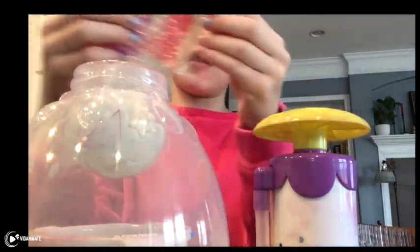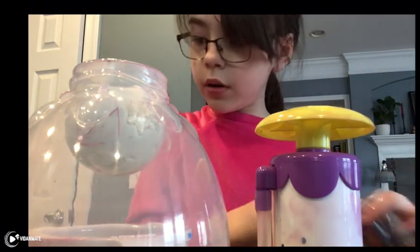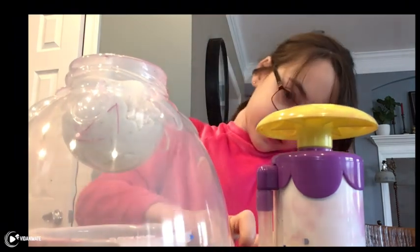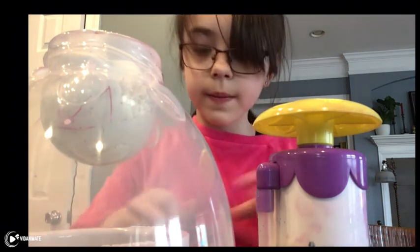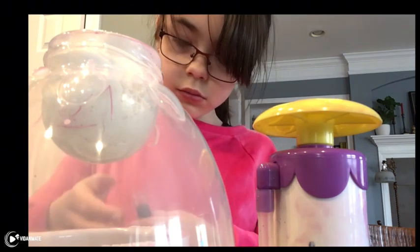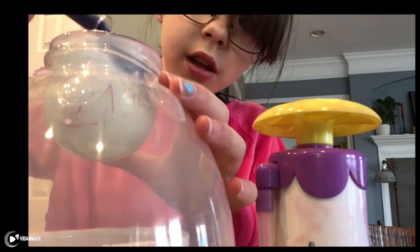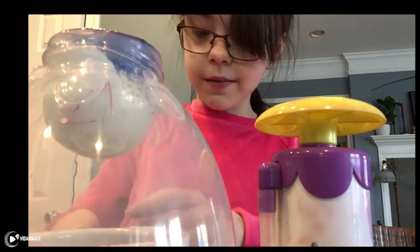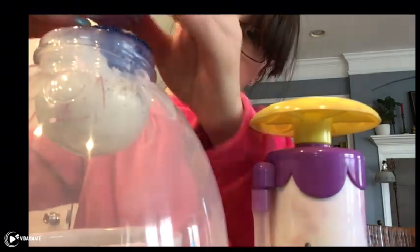Let's put it in the slime. Let's put some blue glitter. Let's put it in the slime. No, the wrong way.